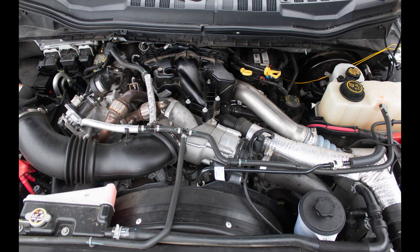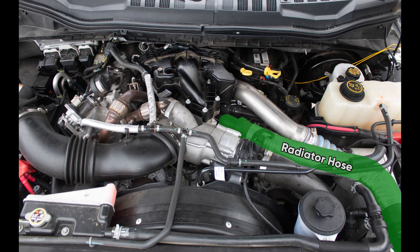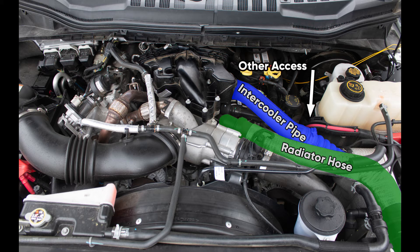The fuel rail sensor is located on the driver's side of the engine, underneath the upper radiator hose and the intercooler pipe. You can access the fuel rail sensor from two main access points: either from above, or the best option is this opening here. This is what the fuel rail sensor looks like.